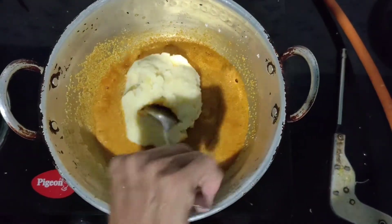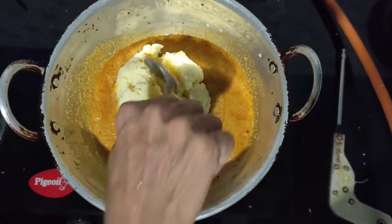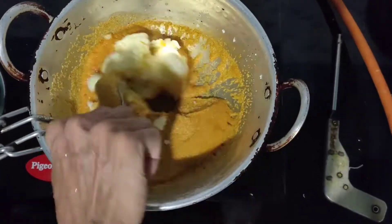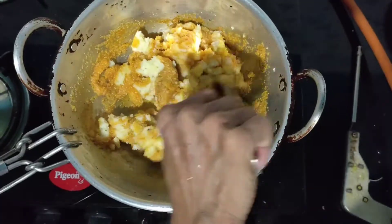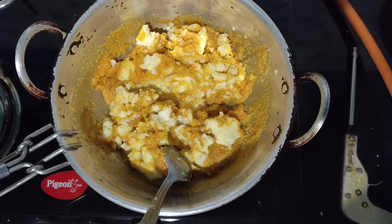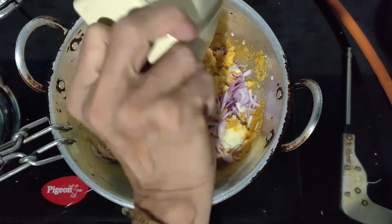Now add two to three medium sized potatoes which are already cooked with salt, smash them, and start mixing. Then add one medium sized finely chopped onion and some finely chopped coriander leaves.